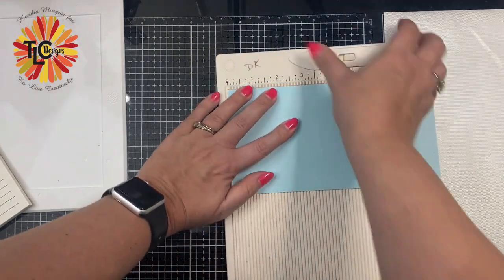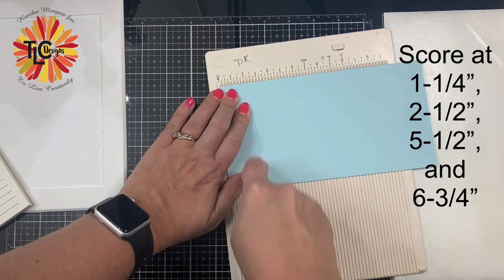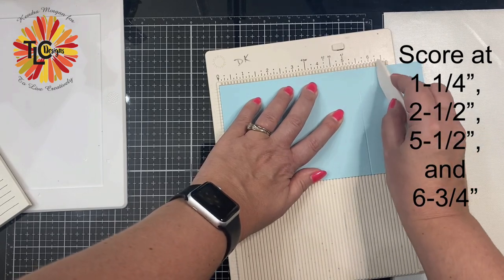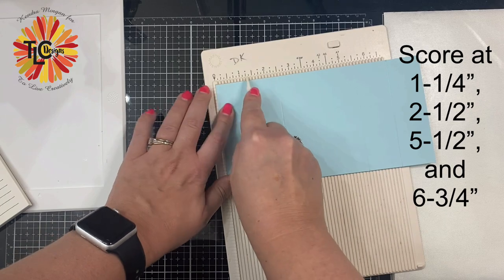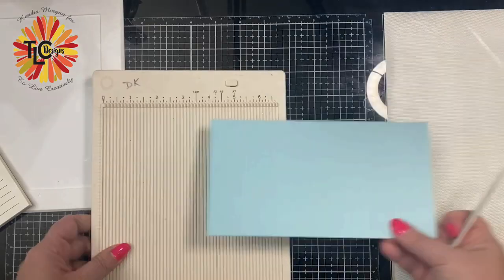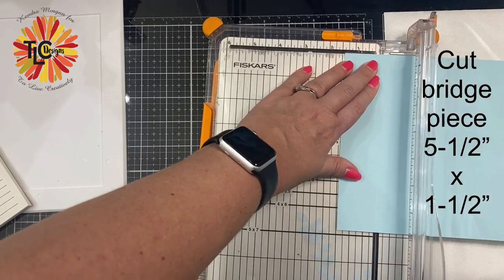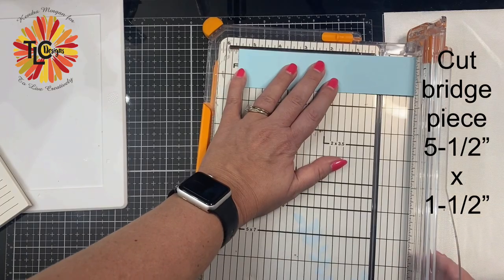Next, I'll be taking my scoreboard and I'm scoring this at one and a quarter inches, two and a half inches, five and a half inches, and then six and three quarter inches. My scoreboard wasn't quite long enough for that last score line, so I did flip it over and scored it at one and a quarter inches. Next, it will be time to cut the bridge piece, and this should measure five and a half inches by one and a half inches. And now we have all of our pieces for the card base.